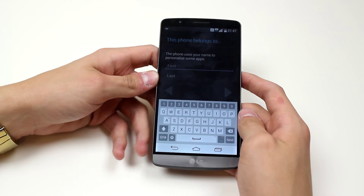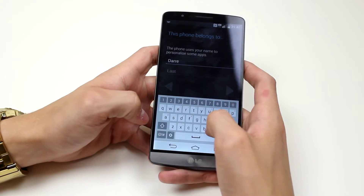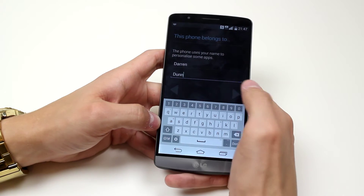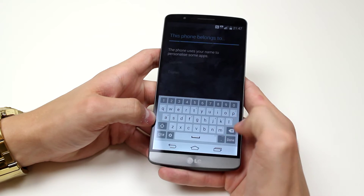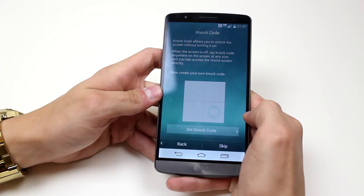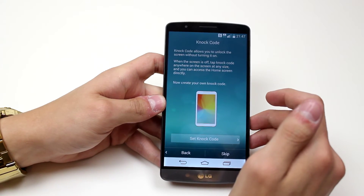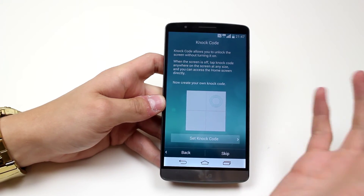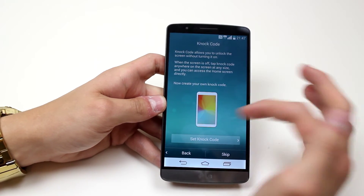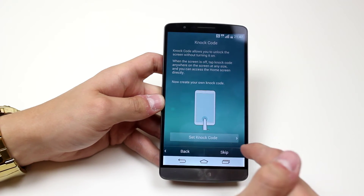The phone uses your name to personalize some apps, so I type in my first and last name. I've done that, and I'm going to go ahead and tap done in the bottom right hand corner. Now it's setting a knock code. I can create a knock code which allows me to unlock or lock the device just by tapping in three or four areas of the screen. I'm going to go ahead and skip that.